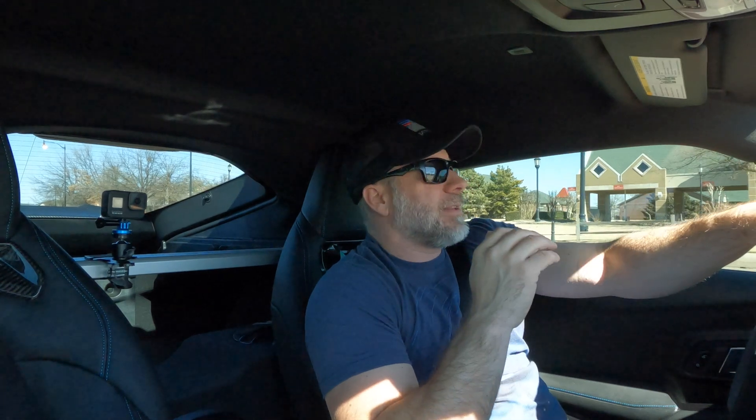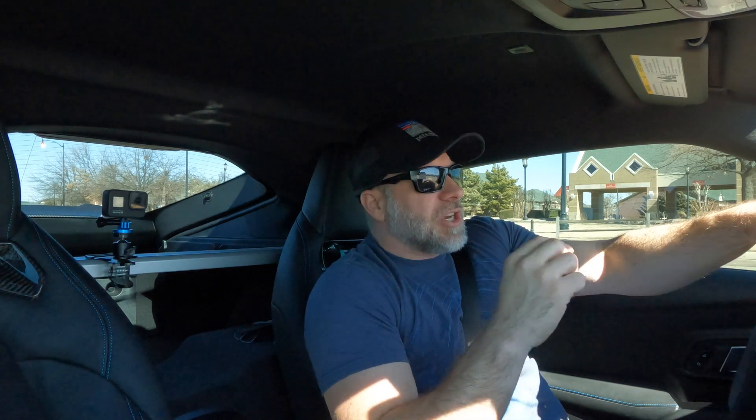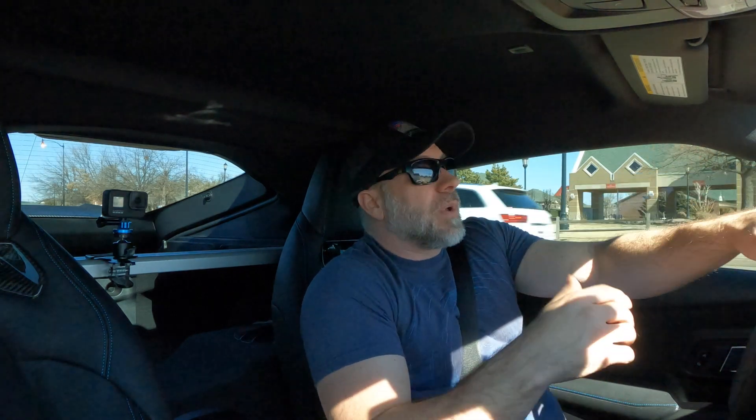Then we're going to go do a couple of pulls and data log them. I've got a dyno session coming up, so I want to make sure we've got a good baseline and that everything looks good going into that — no problems, logs look good, fuel trims, boost all looks good. Maybe make some adjustments going into it to get us where we want to be as a starting point for the dyno runs. I'm going to show you guys how I data log on the JB4.